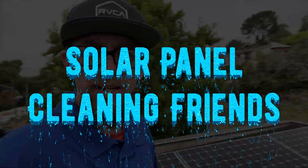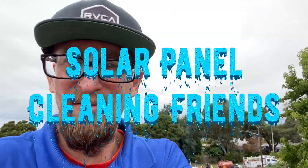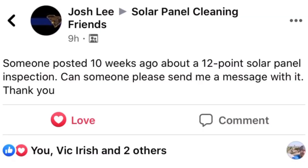There's a little background noise today, so that'll be in the video. So let's talk about something — Chris Josh Lee asked about a post from ten weeks ago about a 12-point solar panel inspection.